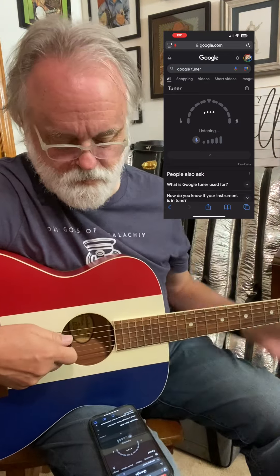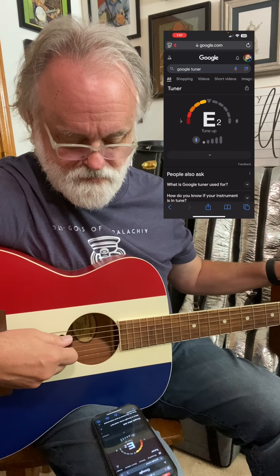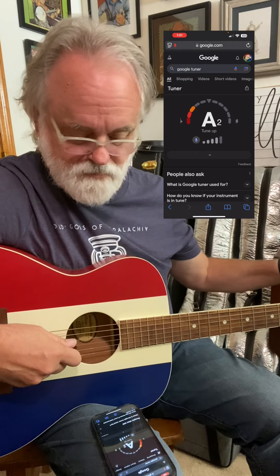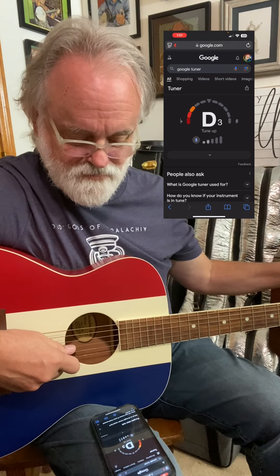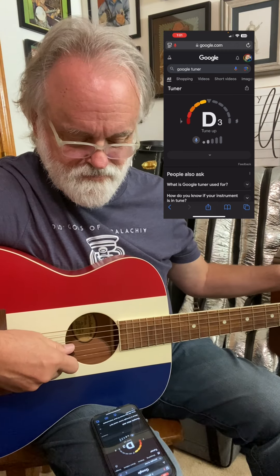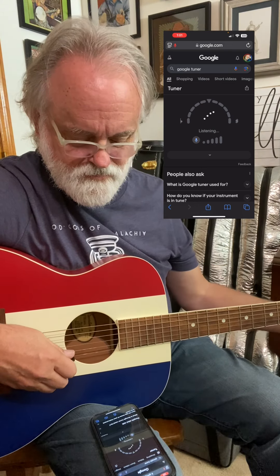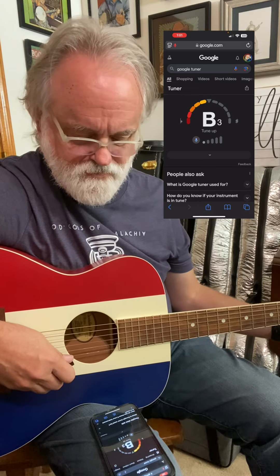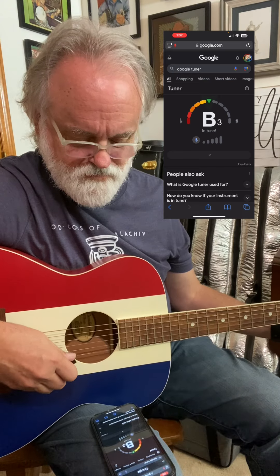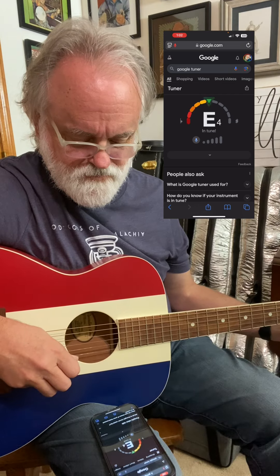Let me demo. So there you go — it works great.